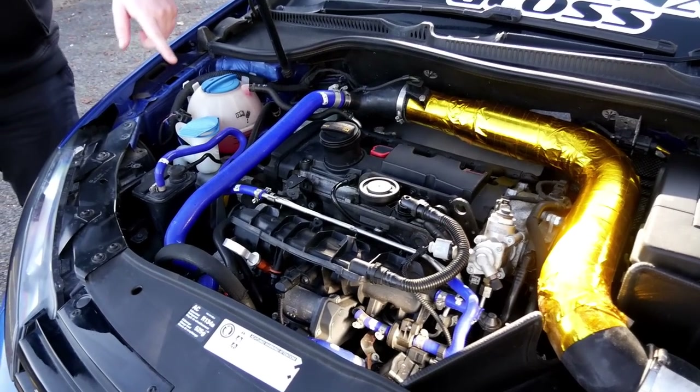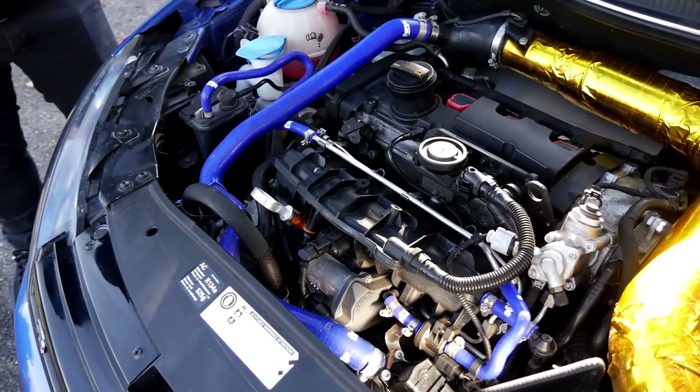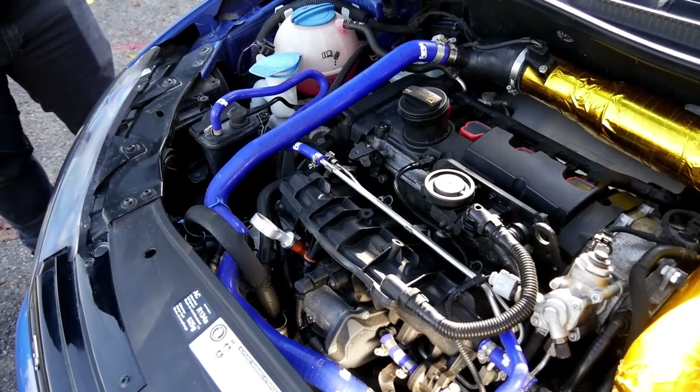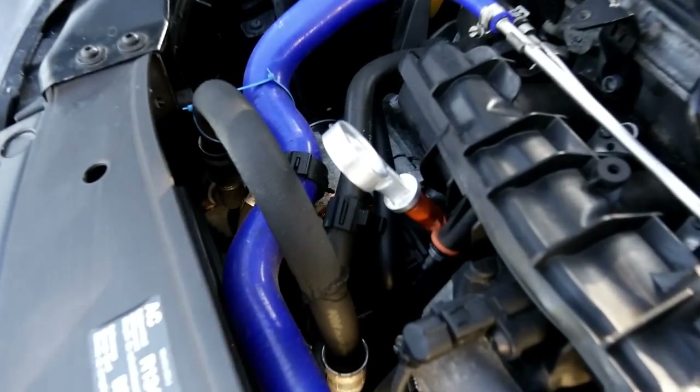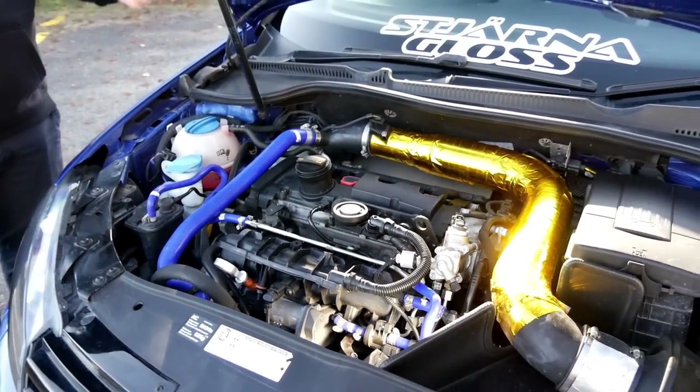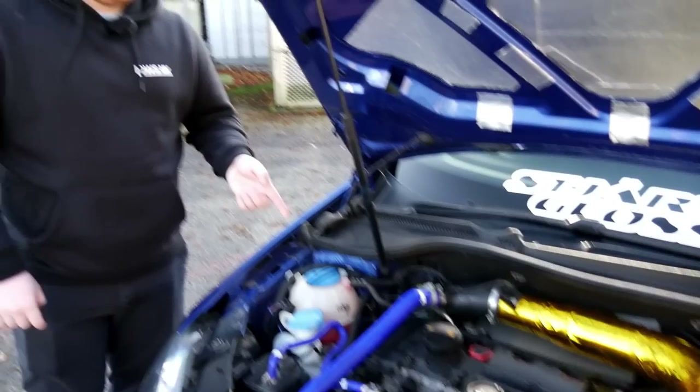It's got a standard diverter valve, standard N80 valve, and an ECS dipstick — which I'm sure adds 500 brake horsepower just by itself! But the party piece of this car really is the turbo.